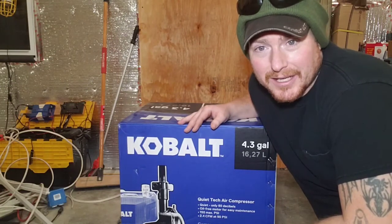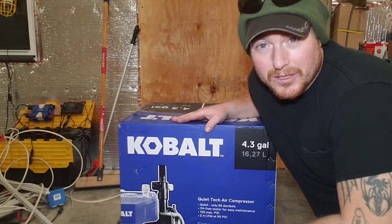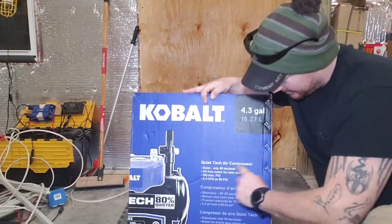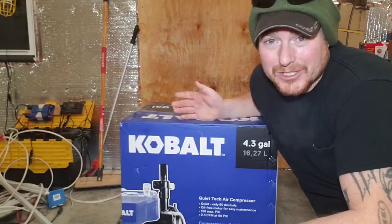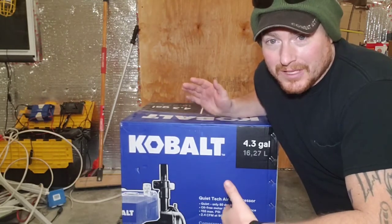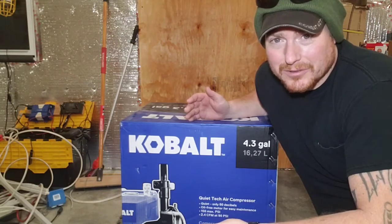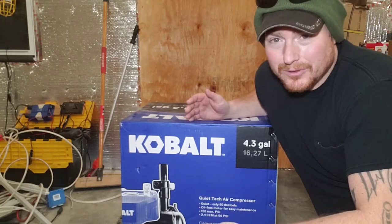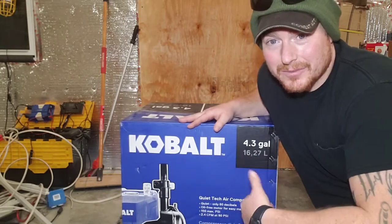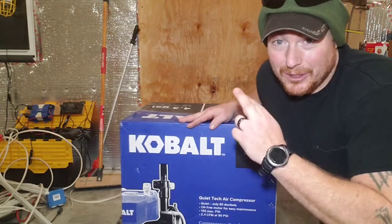I took it back — Lowe's was nice enough to take it back and give my money back so I could buy another one. I went with this smaller one because it's the 4.3-gallon ultra quiet tech air compressor. I mostly use air to blow stuff off, air up tires, pull floats — I don't use air tools — so I think this will be more than adequate and hopefully a lot quieter.